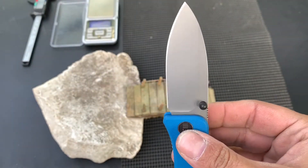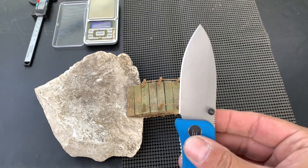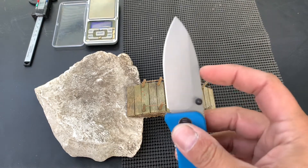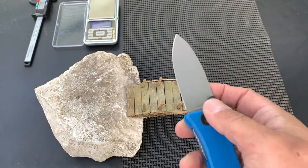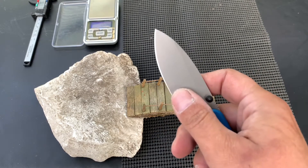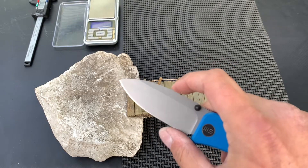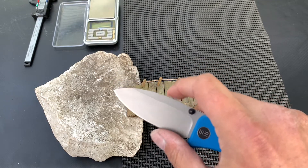I love the blade shape. It's almost like a traditional spear point. It's got a high flat grind — flat ground but with that high flat, and with the width of the blade which is quite notable.